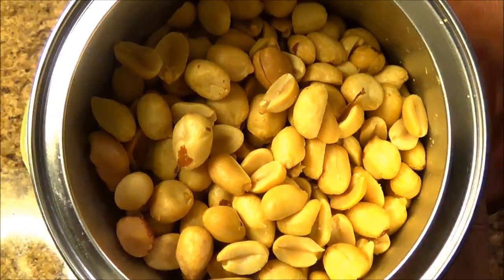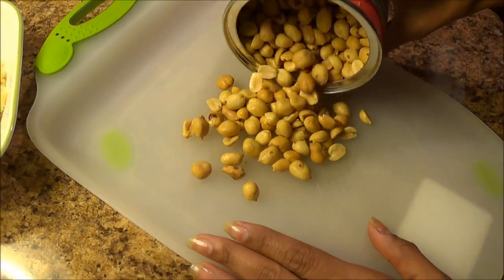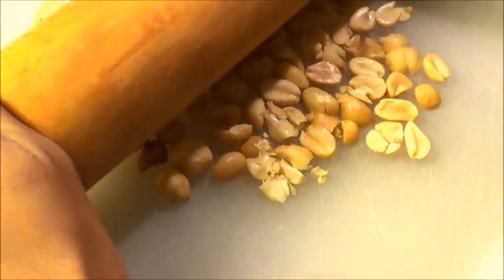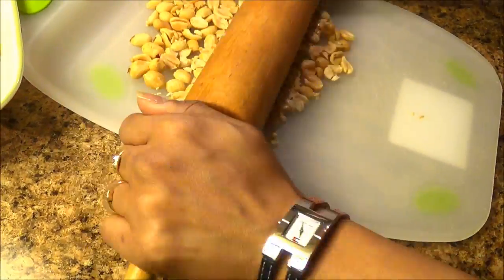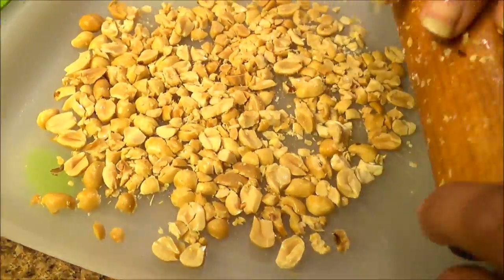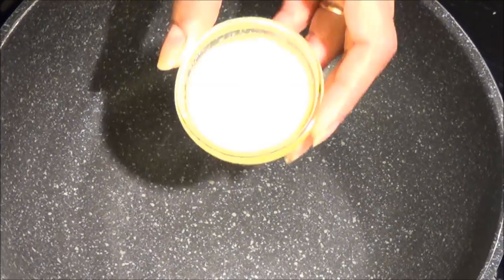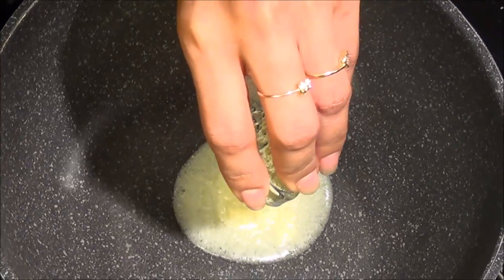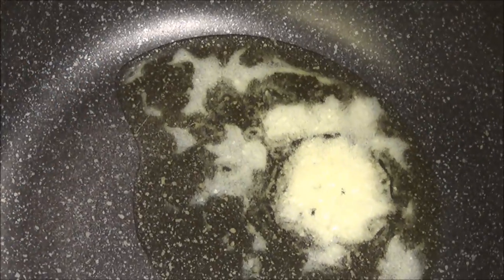If you have raw peanuts you can roast them at home. Now I'm going to crush the peanuts just a little bit so that they blend very well. With the rolling pin I'm just going to press them so they are coarsely broken down.